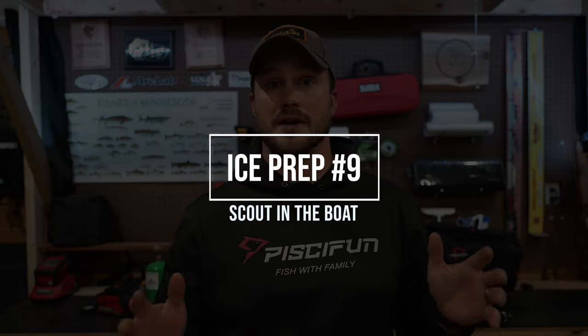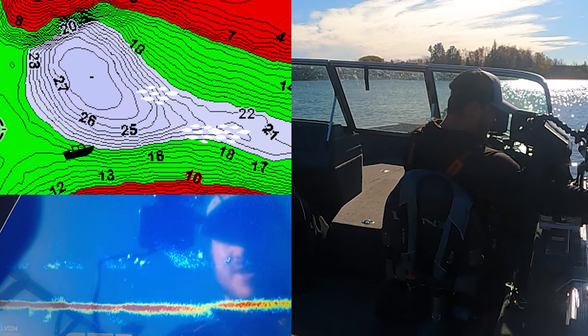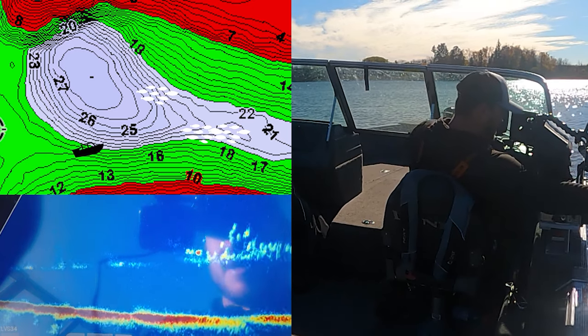Number nine is one I've been doing a lot more the last couple of years: taking this time right before the ice freezes to get out in the boat and scout some areas. You might not even necessarily be looking for fish — you might be looking for things like bottom hardness, where some transitions are, maybe where some weeds are. This is a great time of year to be getting out in the boat, doing a little fishing, but also doing some scouting for the winter.